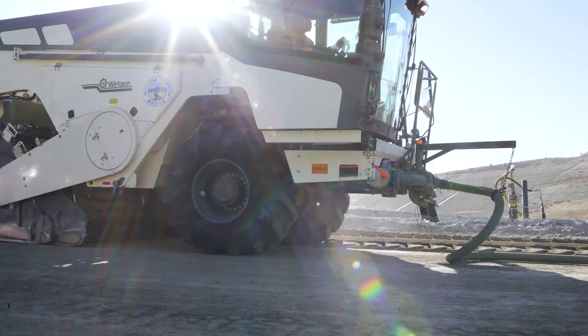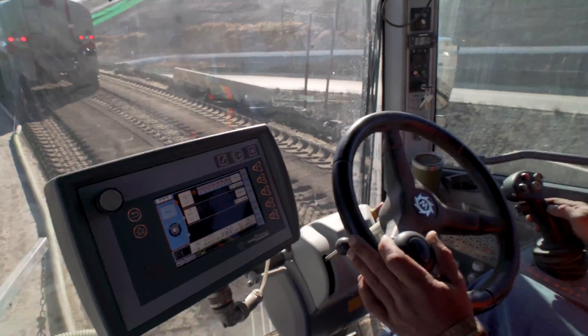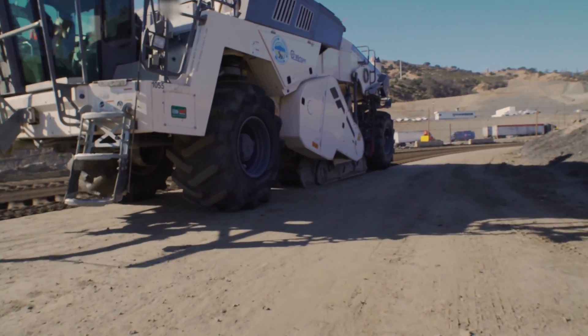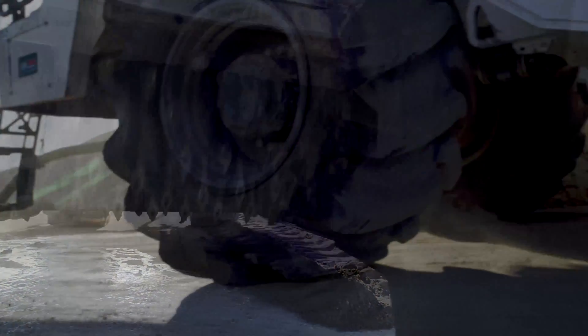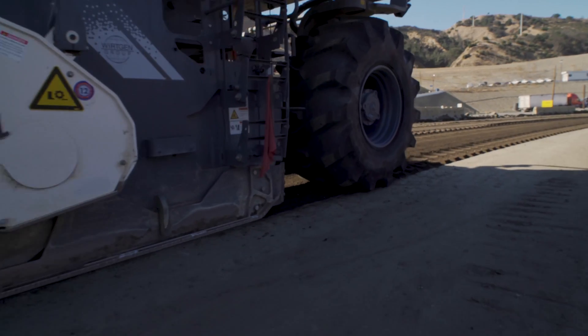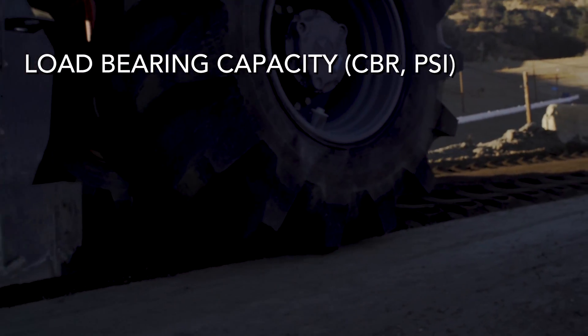It's recommended that a reclaimer, also known as a soil stabilization machine, be used to quickly and accurately integrate Landlock's products into the material at a specified depth based on the road design and desired performance metrics, like load-bearing capacity.